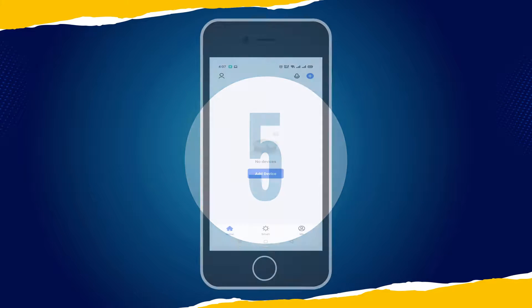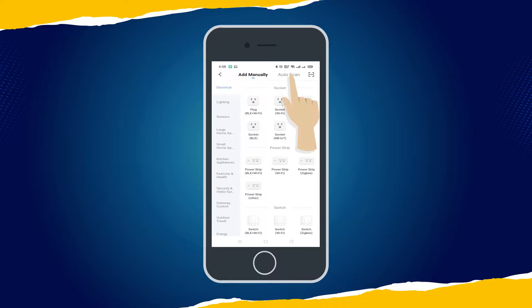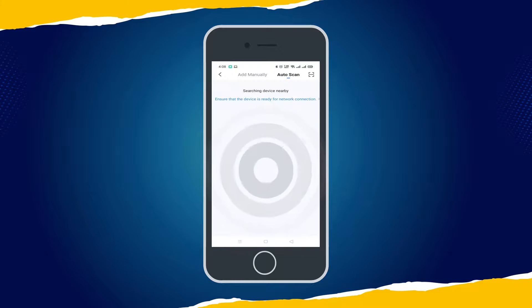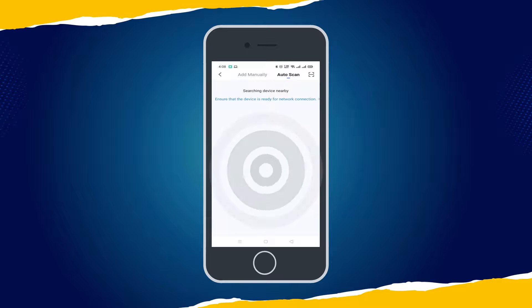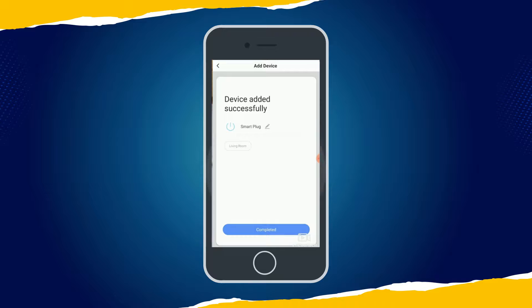Step 5. In the app, click the plus icon and select Auto Scan Mode to automatically scan the network for Smart Devices. The app will automatically find the Smart Plug with the name Smart Socket. Click to complete the pairing procedure.